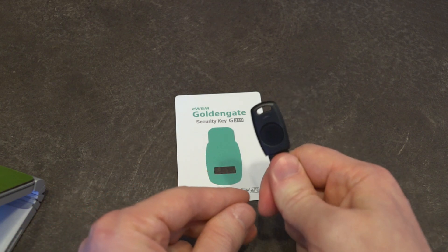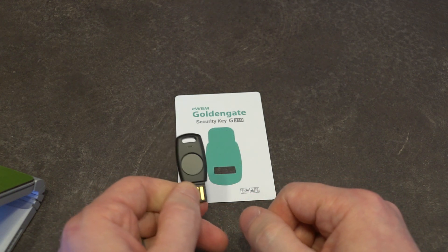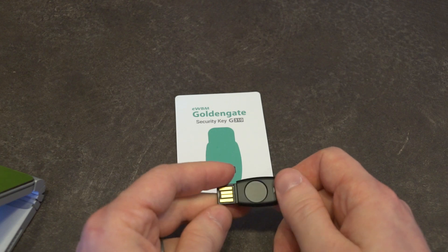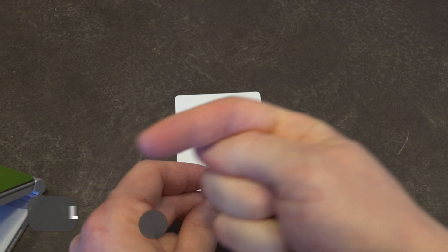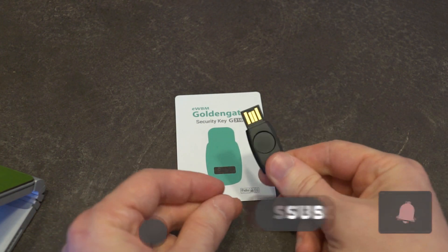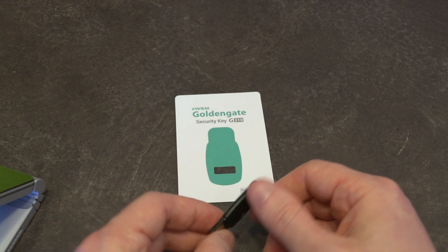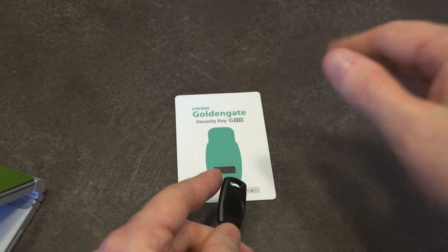At any rate, if you've got any questions about this security key, please feel free to leave them in the comments down below and I will do my best to answer them. As always, please like the video, share, subscribe, and hit that notification bell so when other security devices like this are featured, you will be the first to know. Thank you so much for watching and I will see you next time.